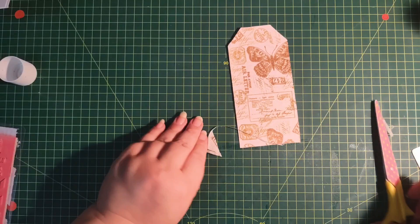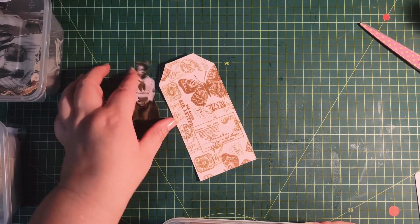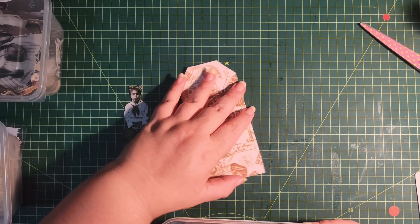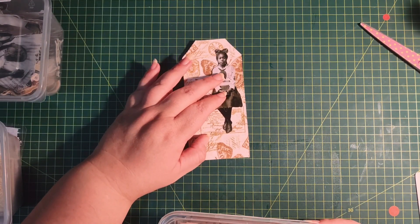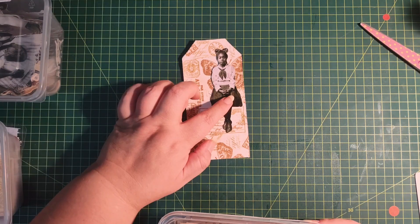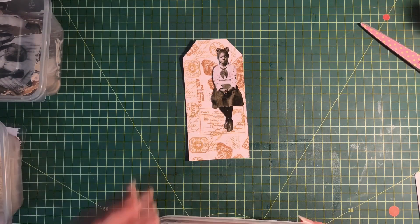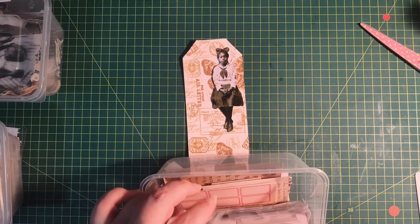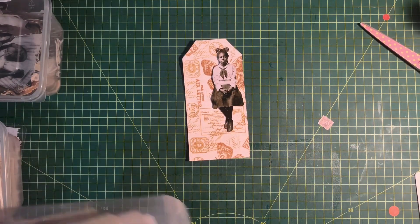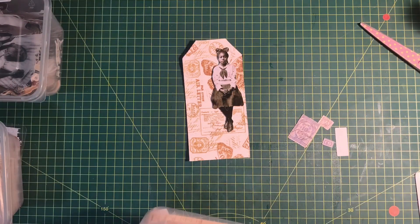I've pre-selected the girl I want to use, and I think I like her here because it will look as if she's sitting on the postcard with those little wings. We need to get some color in here, so I'm rummaging in my little container to see what's standing out.